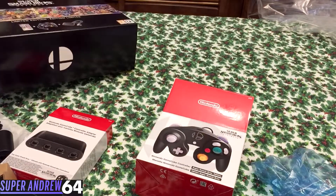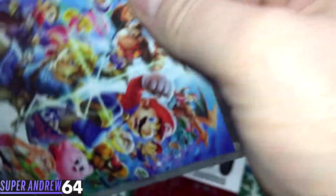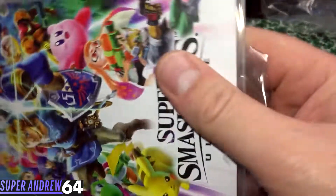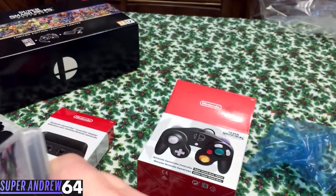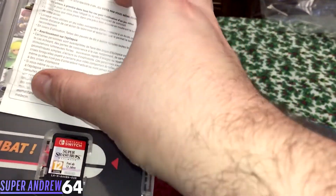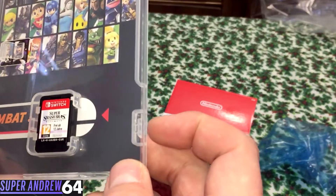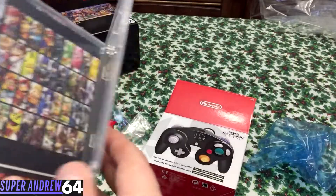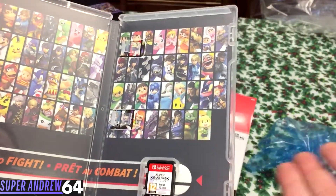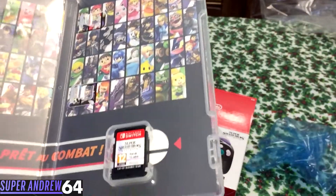Before I go, I forgot to open the game itself. There we go — it's not a manual though, just a little warranty card. And here it is: Super Smash Bros Ultimate. I can't wait to play this. All the fighters are in here. Again, no Incineroar or Ken — that's very odd. You'd think they would be included, but I guess they printed these a lot earlier than the game was released.